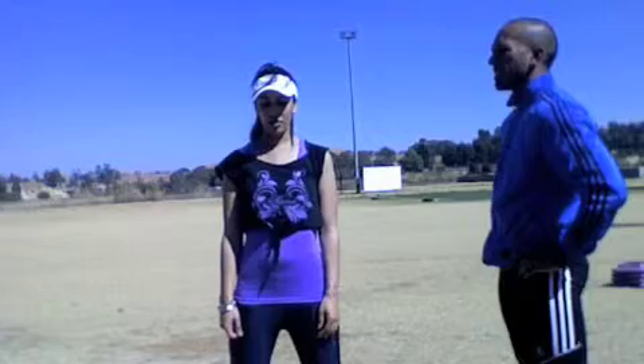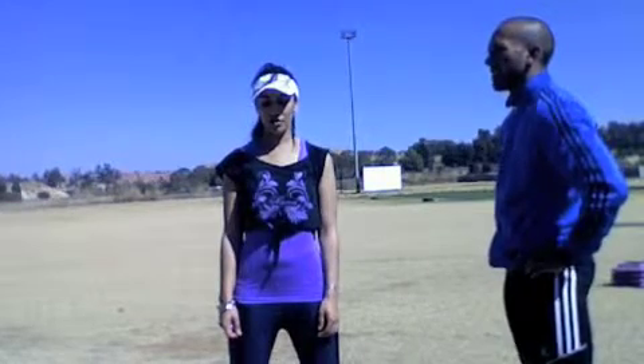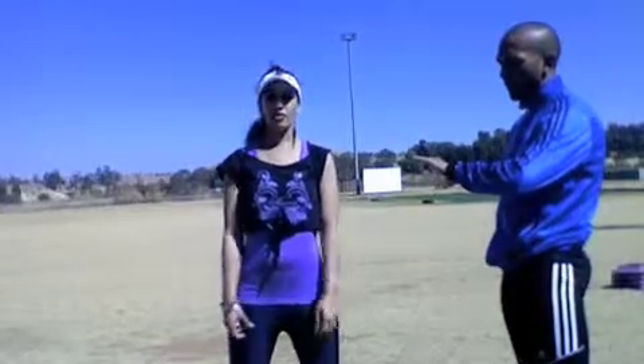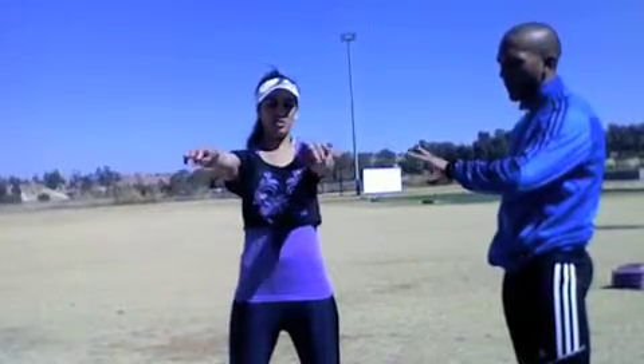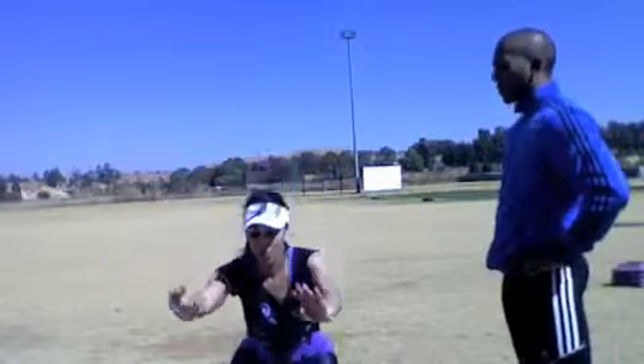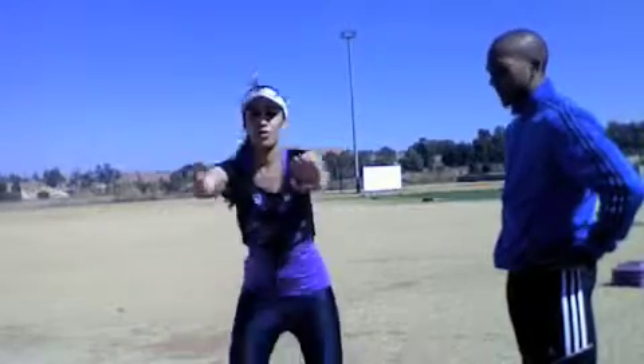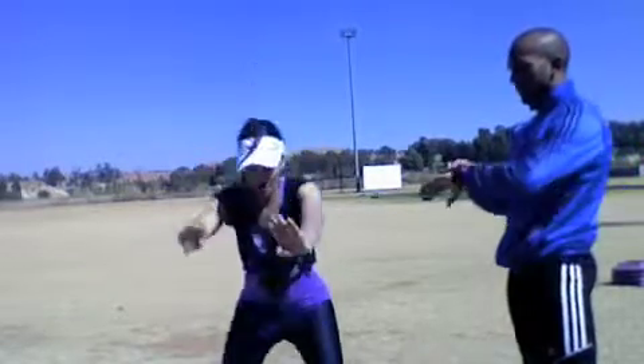15 seconds left. Five, four, three, two — and let's go. One, two — head up. Always activate your core and keep your body upright. Five, six — nice — seven, eight, nine, ten.